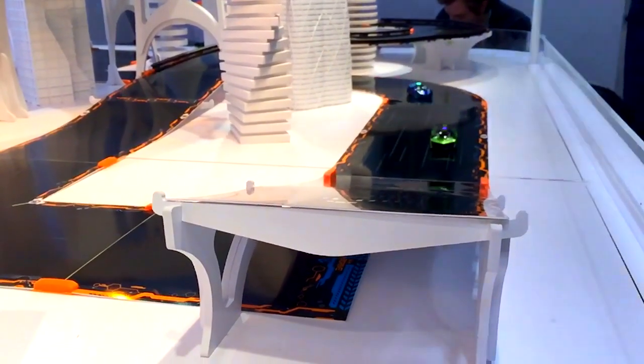That's the end of our crash and jump compilation here at Toy Fair for Anki Overdrive, but we'll be back with more soon.